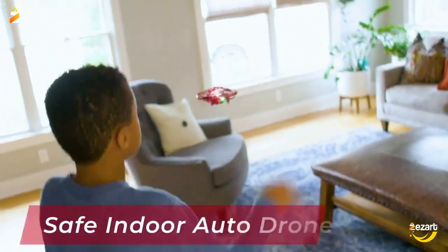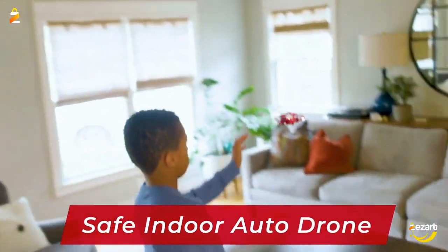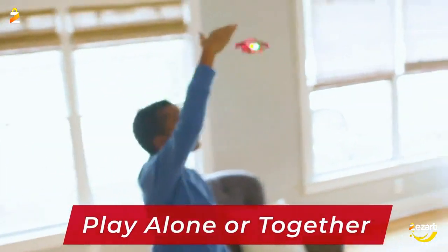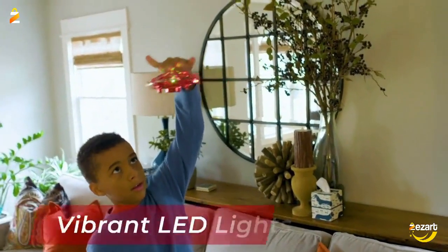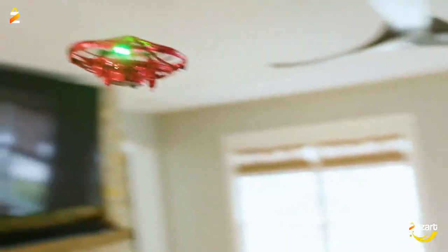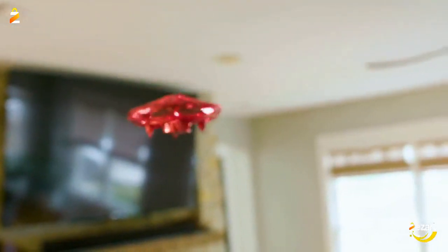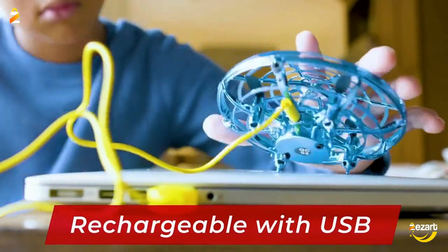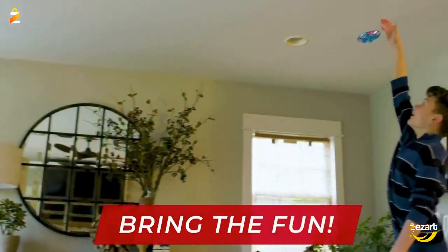This UFO drone toy is a great beginner drone for kids and kids at heart, ages 8 and up. Drone measures 4.7 inches in diameter and includes a USB recharging cable. Fly this cool self-flying sensor drone with family and friends for 8 minutes with every 50-minute charge. We'll provide a full refund if you're not thrilled with these hand-operated drones for kids and adults.